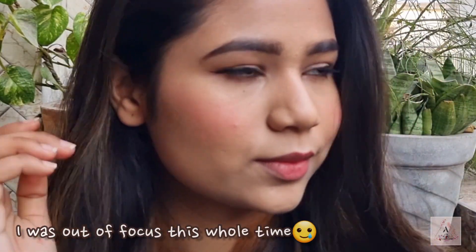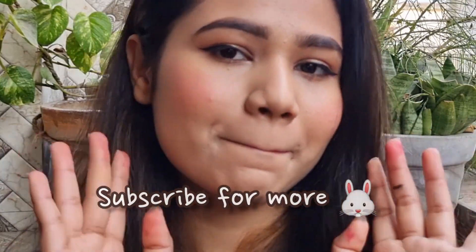That is it — that was my recommendation for all the beginners out there, for what they can purchase if they are confused about makeup. Subscribe for more, thank you, bye!